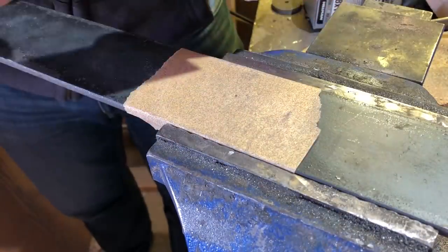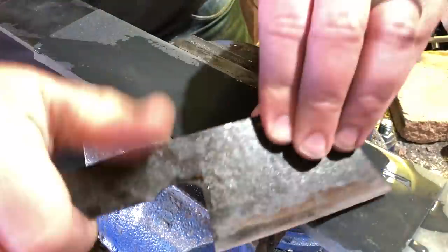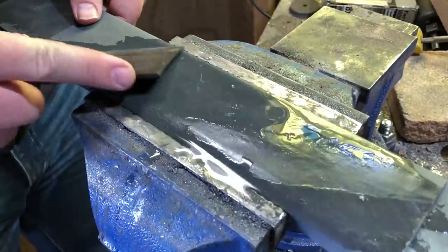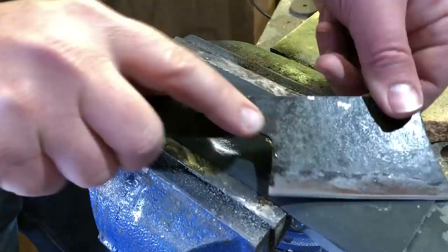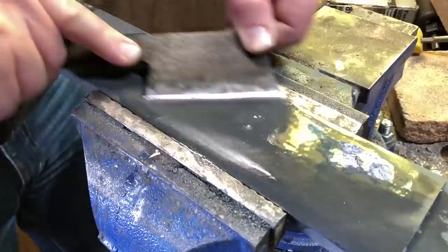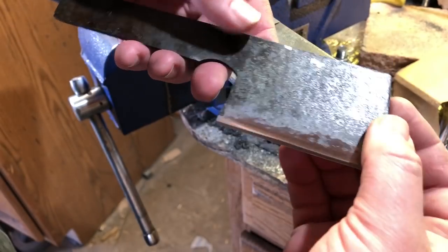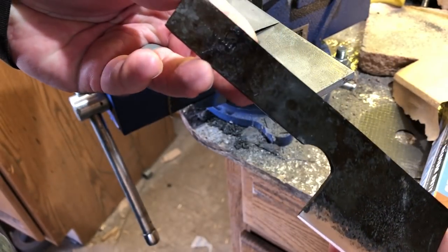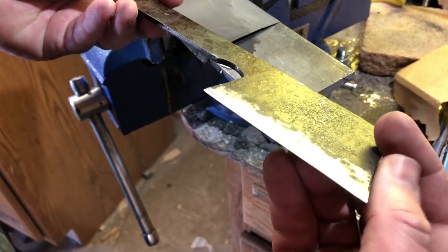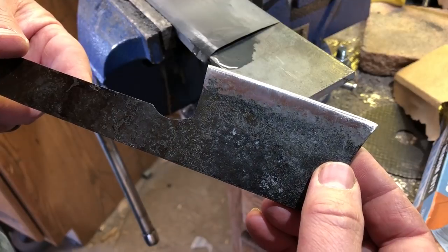There's no way around it — this is just going to take some time. I've spent as much as probably two hours or more putting the final touches on a blade with sandpaper. But I think the more time you put into it, the more you're going to get out of it. As with all aspects of making a knife, you can spend as much or as little time on it as you want. In this particular build, I'm going for that hand-forged, hammer-forged look.